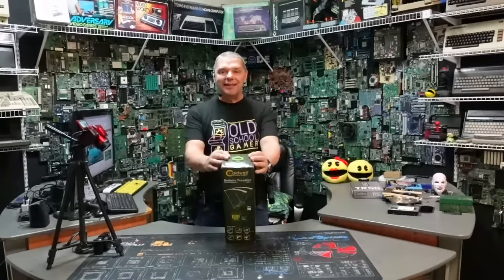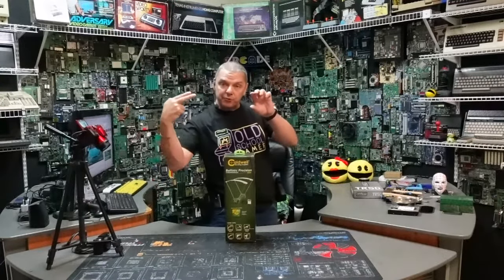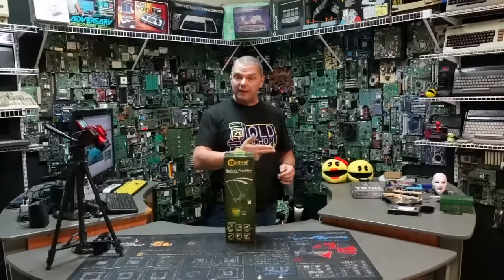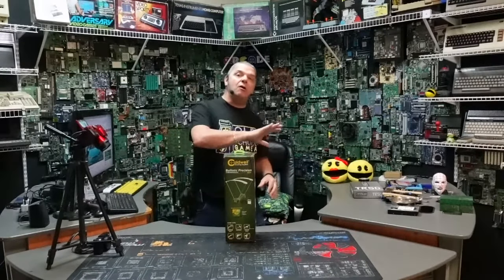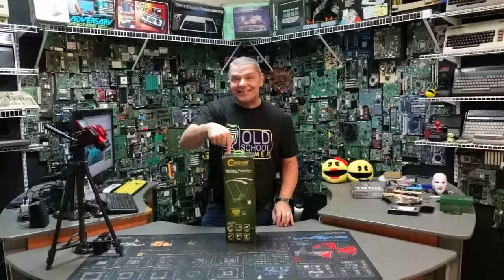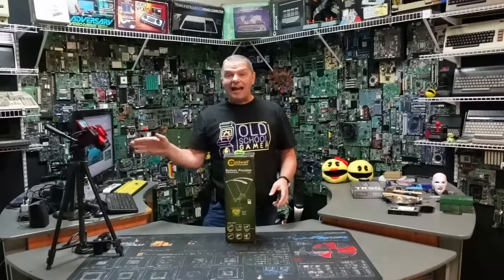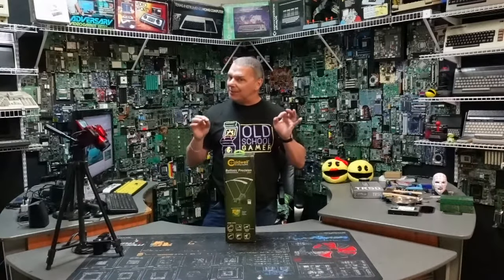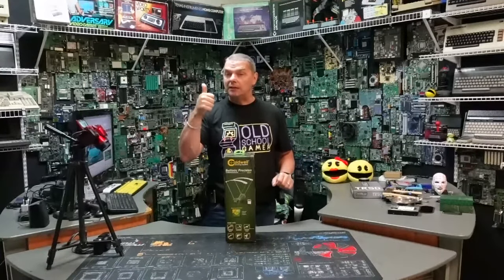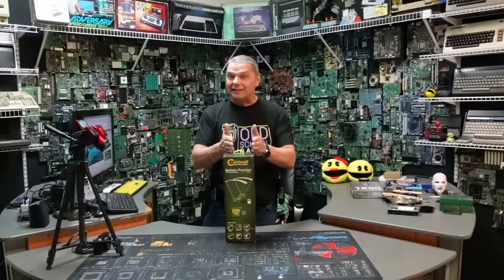This is the Caldwell Ballistic Precision Chronograph. What this will allow us to do is fire the ball through the chronograph and it will give us an exact measurement of how many feet per second the ball is moving. On future tests for all of the pepper ball guns and the head-to-heads that are coming up, we're going to be using this to get a good assessment, but also because a lot of these things can be adjusted and I want to see where that sweet spot is — maximum velocity without the risk of rupturing the pepper ball in the chamber.